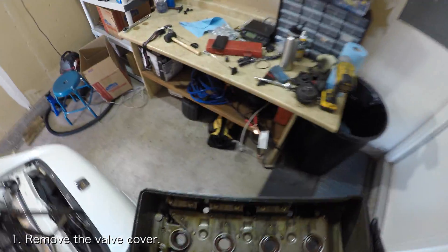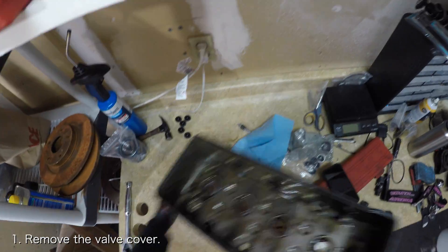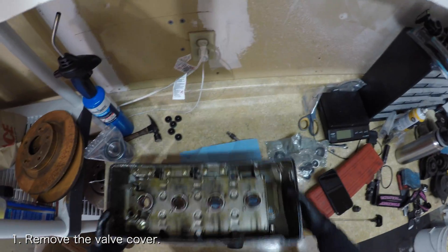The first thing you want to do is remove the valve cover. If you need help doing that, I've got videos that will be linked down below. Once the valve cover is removed, flip it upside down and set it down on a workbench.